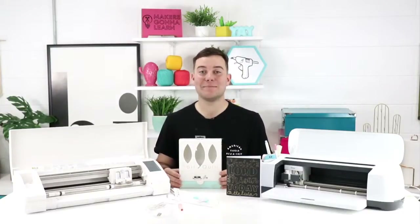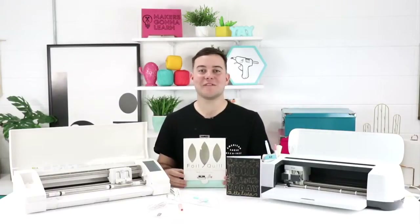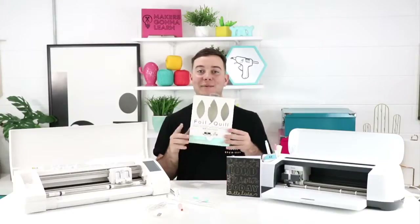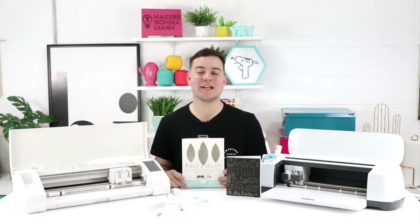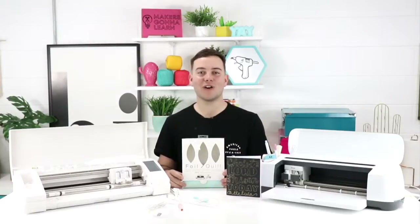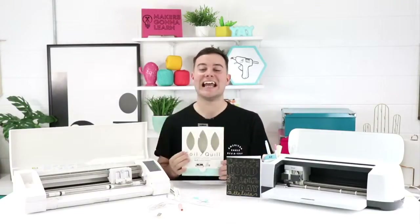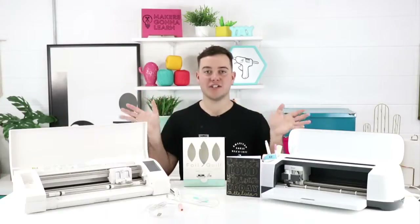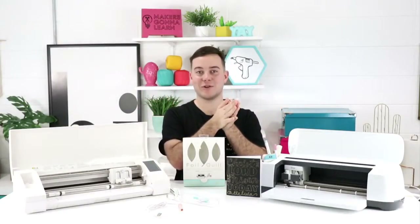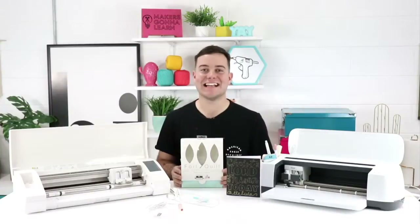If you're excited about the foil quill pen, leave us a comment and let us know — do you have one, and did you find any fun tips and tricks? We're working on an amazing die cutting collection of files to work exclusively with the foil quill pen. If you're not already a member at makersgonnalearn.com, click the first link below — you get over a thousand cut files, close to 200 fonts, a free commercial license with a year membership, and access to our member-only Facebook group. Give us a thumbs up and we'll see you in the next video!